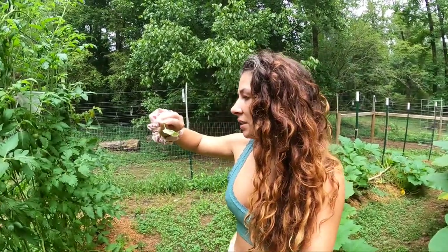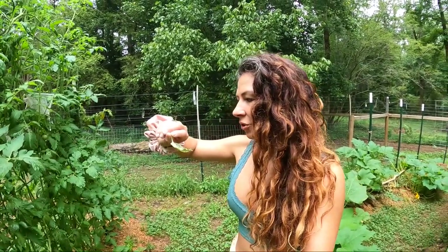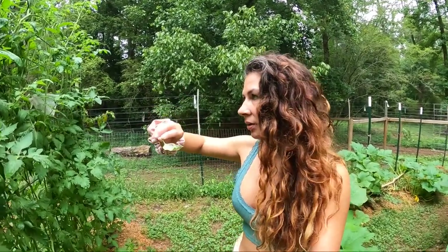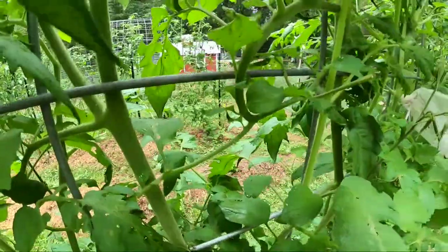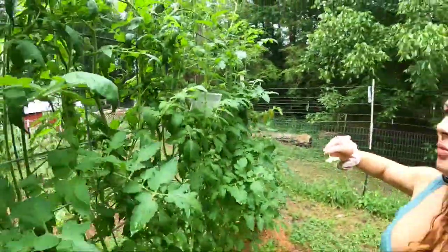These little guys are interesting. When they're babies like this, I've observed that when you try to go and squish them, they can drop. They're very tiny on this leaf here. They have little webs, and they'll drop down and hang like that to try to get away from you.